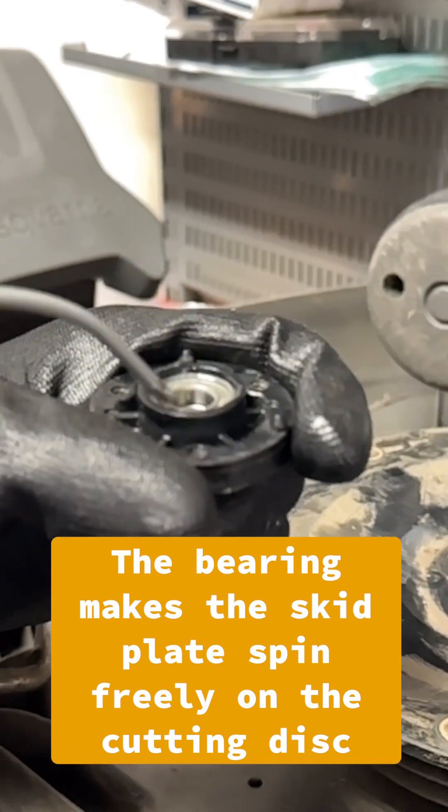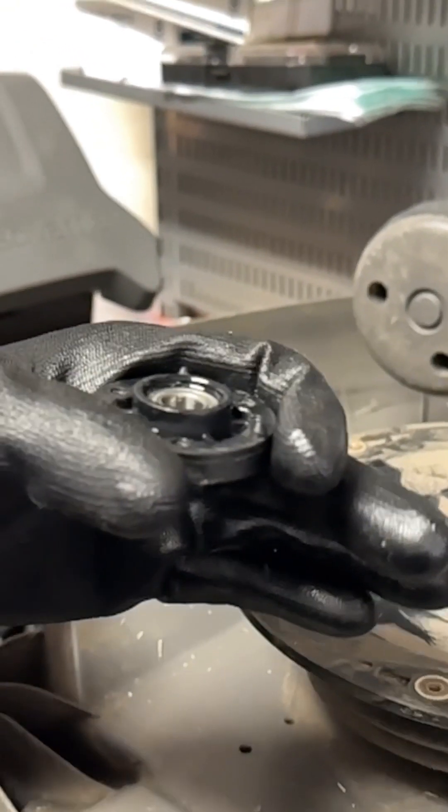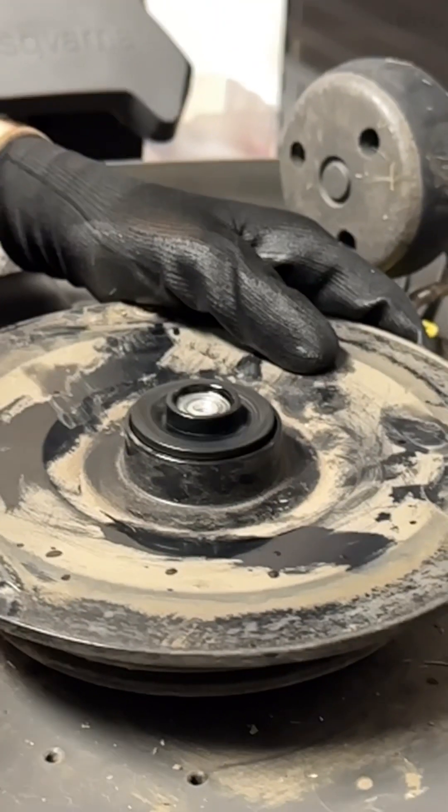Another part of cleaning is lubricating, so we get some WD-40. We set it on top and then just hold it like this for a second and let it seep down into the rest. You can already tell the difference in that bearing — it's night and day.